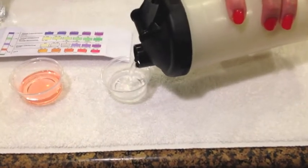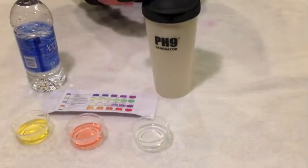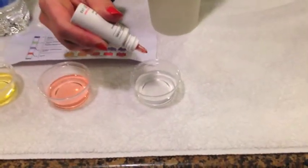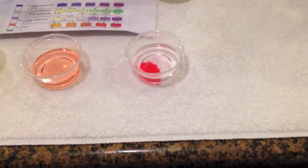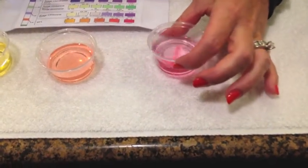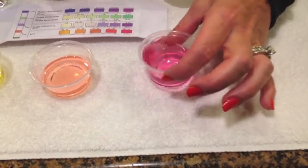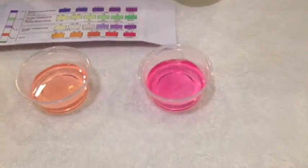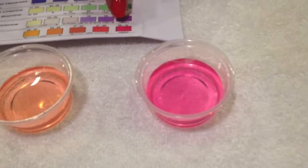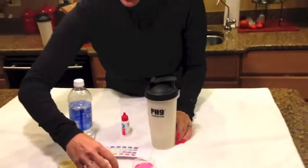I'll just shake that around for about 30 seconds, then pour an ounce or so of our pH 9 water in there — one, two, three, four drops. This is the same test kit you'd get from a pool place that tests the pH in swimming pools. You can see it — it's pink — and we are at an 8.4, so we're at a high pH alkaline level. This is how you hydrate your cells faster. The proof's in the pudding.